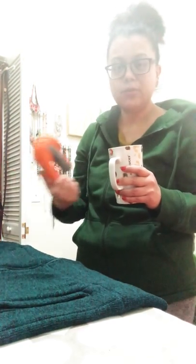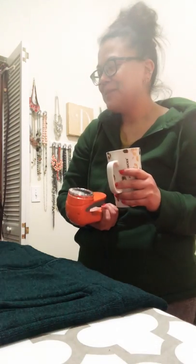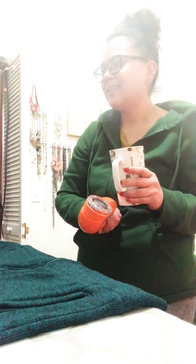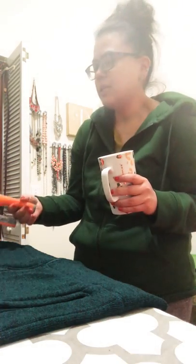There are like 60 of you and I hope you're all here, I hope you're healthy. I wanted to put this video up because I'm just so enthralled with my sweater shaver. I really am. I don't think people know about sweater shavers and I'm genuinely excited about it.